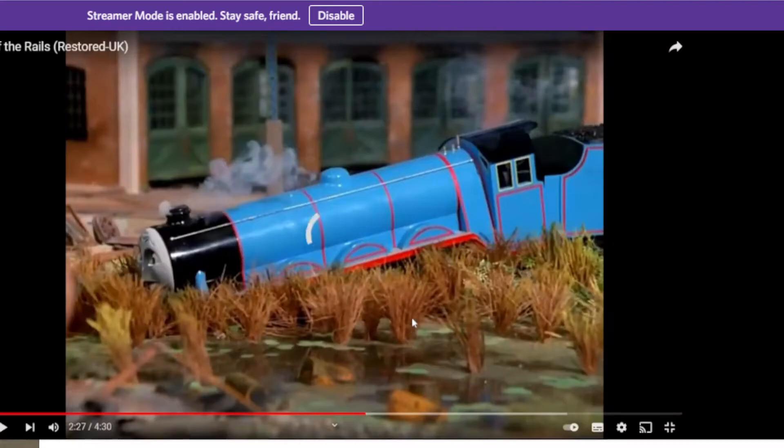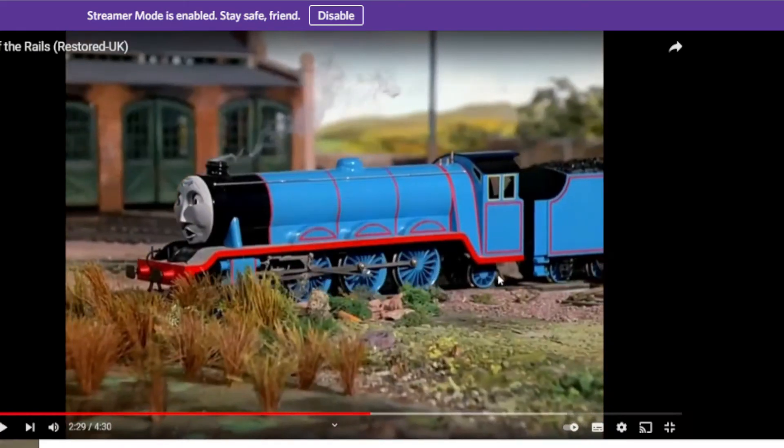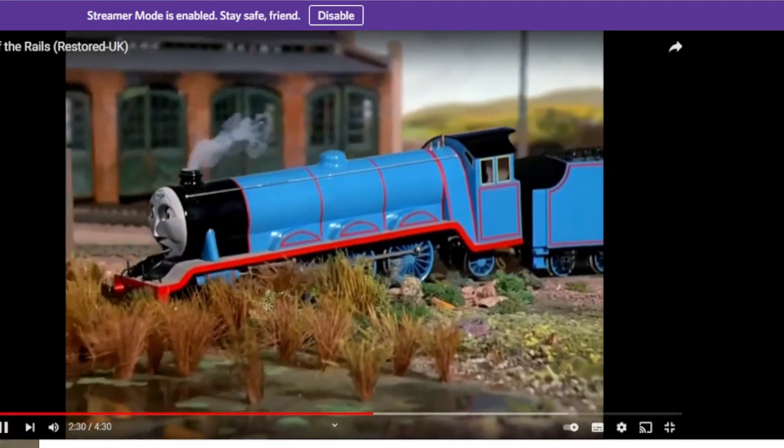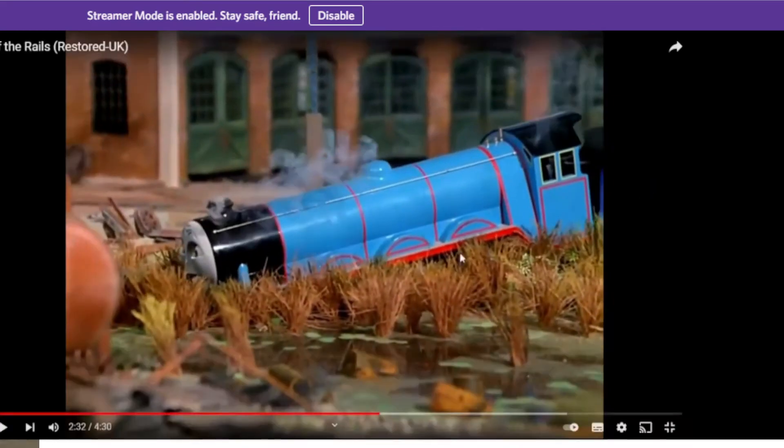There's actually a wire hanging out from Gordon. And look at his tender when Gordon stops in the ditch - it bounced, there was some string there holding it, and the tender bashed into him.